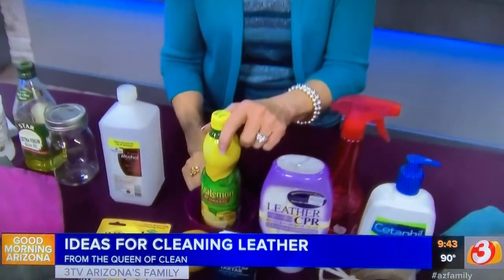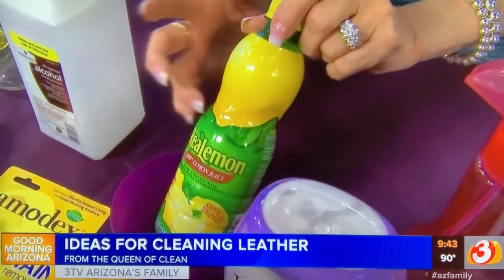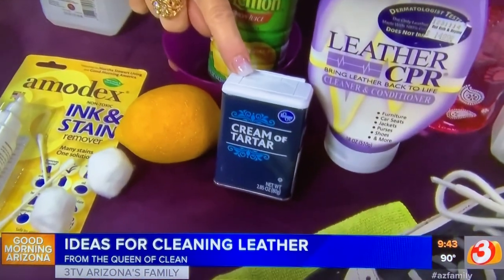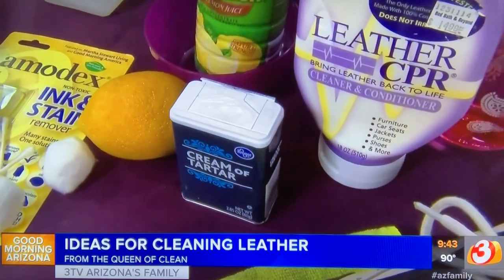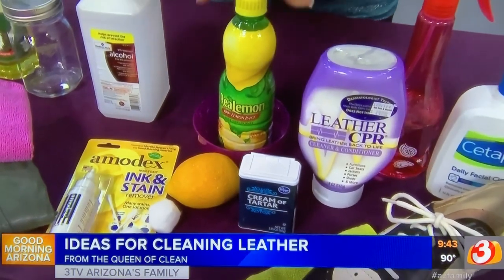If you have stains on leather — and definitely try this in an inconspicuous spot first — take one part lemon juice (fresh or from a jar) and one part cream of tartar, found in the spice aisle. Work that in, let it sit a few minutes, and then rinse it off.